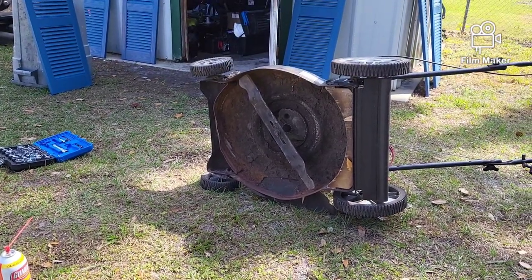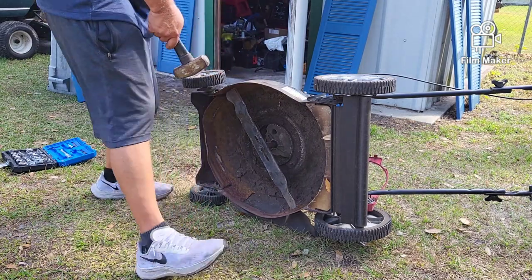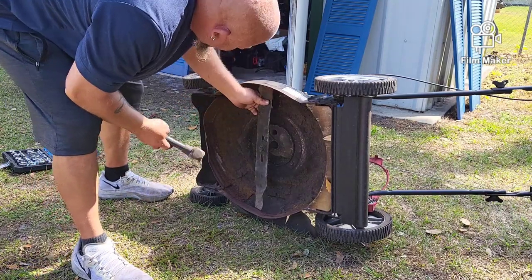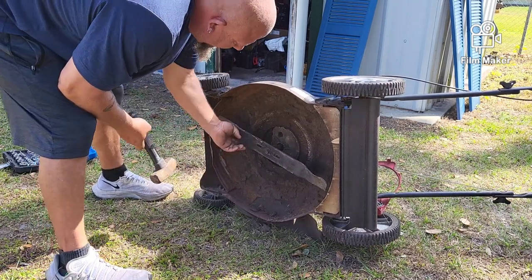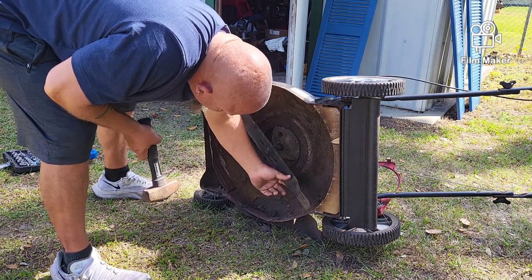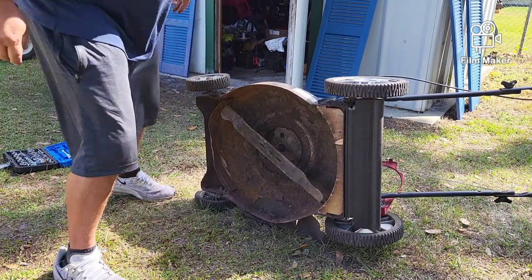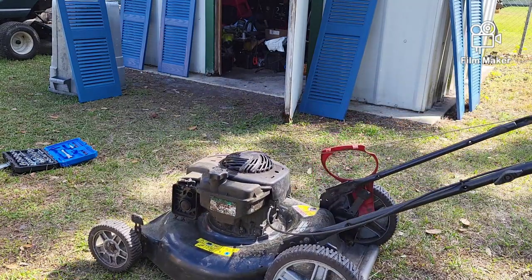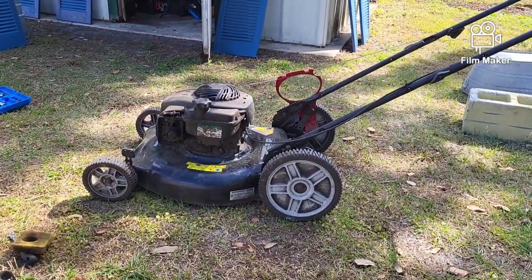So we're just going to find where it's hitting, which is right there, and we're going to persuade it not to hit anymore. Look at that — now there's plenty of room. Awesome. These decks are very lightweight, and often if you're putting it in and out of a truck bed and you drop it, anything could happen. Now the carburetor flooded while it was up on its side — I can smell a ton of fuel.